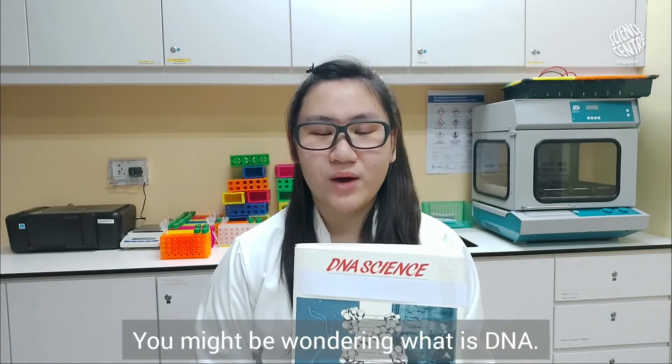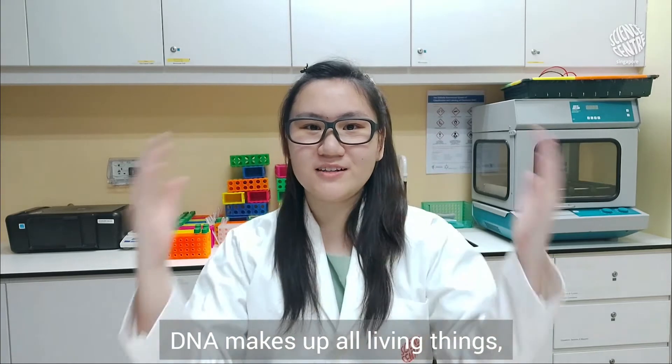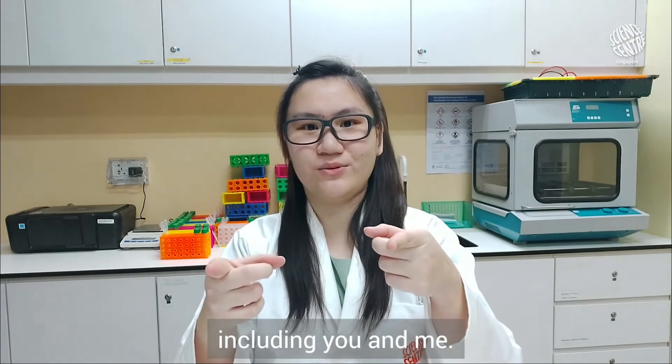You might be wondering, what is DNA? DNA stands for deoxyribonucleic acid. DNA makes up all living things, including you and me.